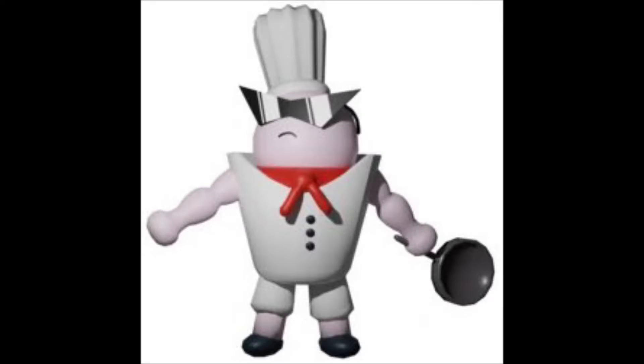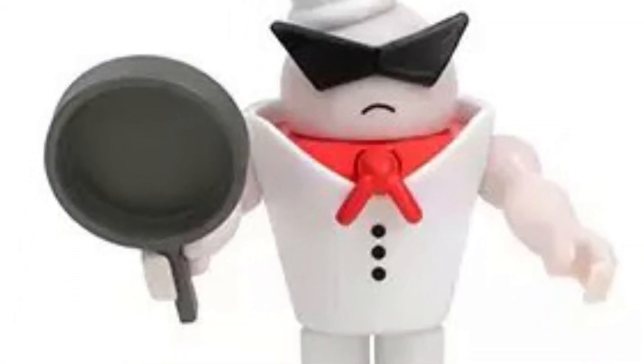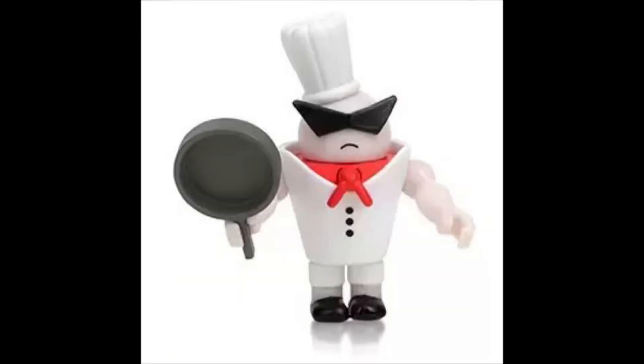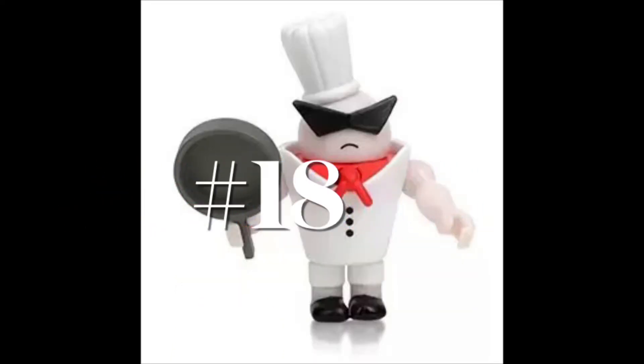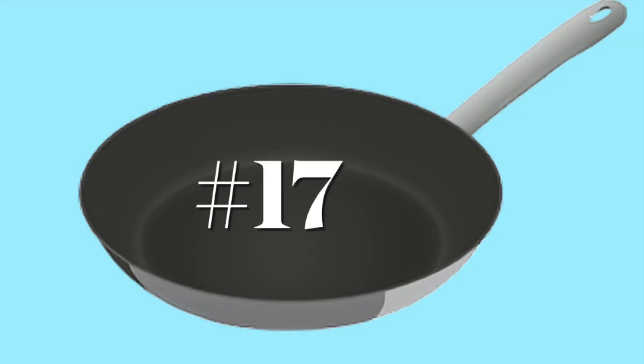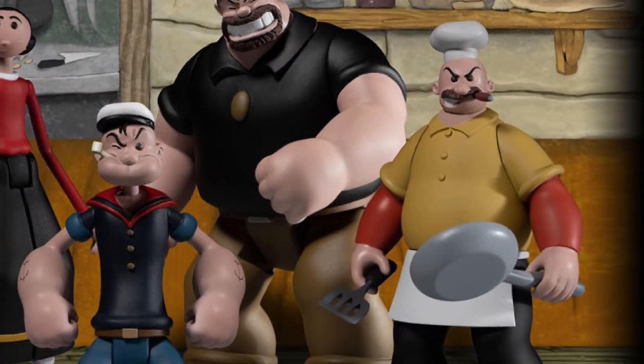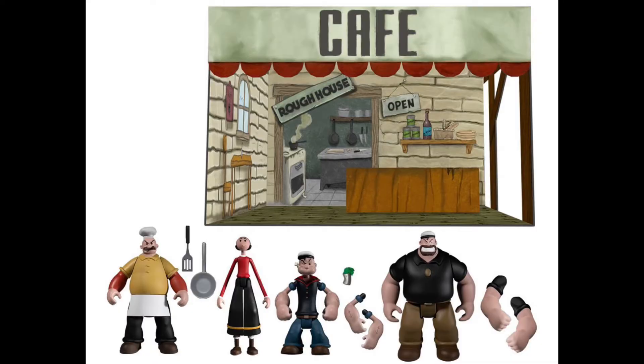Number 18 is the Tower Hero Chef. I put it here because it doesn't really look like it does that much, though all the figures on this list are top-notch. He's somehow associated with Roblox — I didn't really understand the connection between Tower Heroes and Roblox but maybe they're the same thing. Number 17 is Rough House from Popeye. It's a really nice set — the colors are fantastic — but he's here due to lack of articulation.